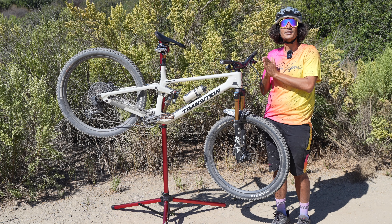Another thing I love about the Transition Sentinel is how it climbs. It has a very comfortable pedaling position. I feel like that steep seat angle is absolutely perfect. I have a high saddle height of 805 and I still felt like I was on top of that bottom bracket, so longer and steeper climbs are going to be very comfortable.